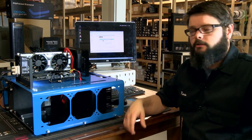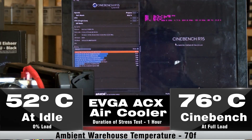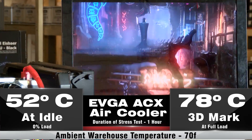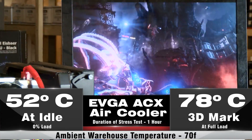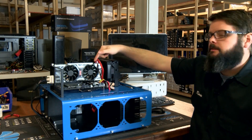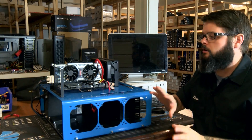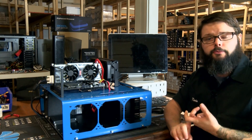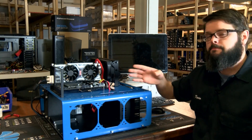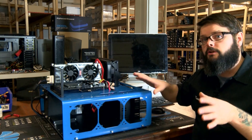I'll be providing statistics for both the air-cooled and the water-cooled versions. Now that I have a good base set of numbers, I'm going to take this 1080 apart and put it together with the Eiswolf water block and all-in-one system. The first test will be just its own standalone system, and then the second test will tie it in line with the Eisbear we have here and see what the numbers say.